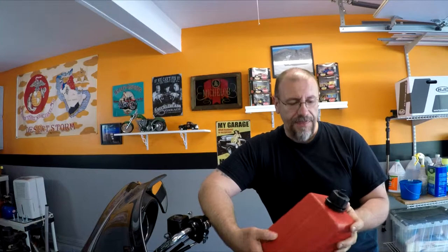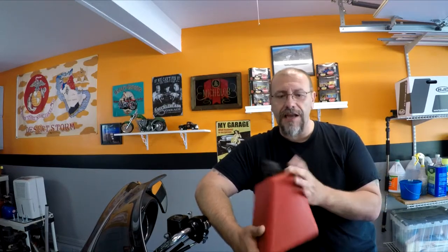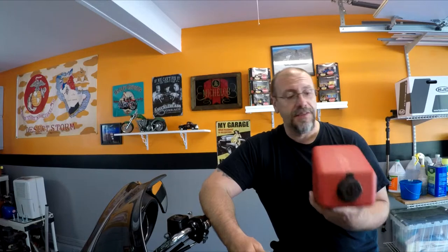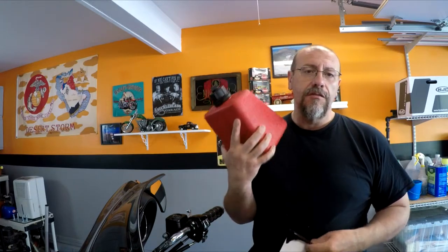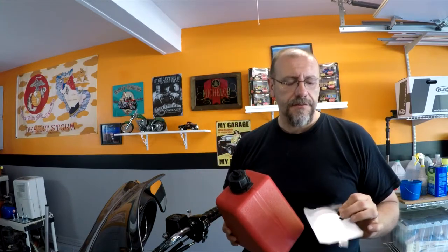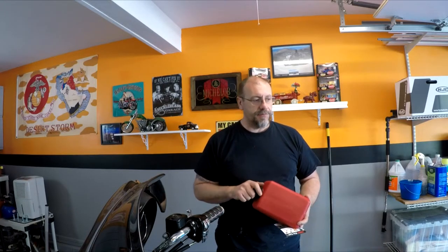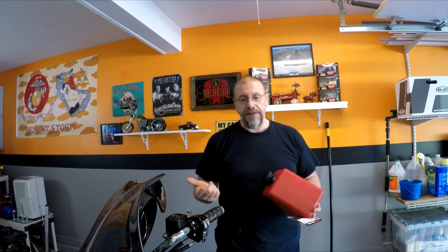I've come close — let's just say I run on fumes a few times. So I figure for the money it's nice to have some insurance going on the road, and it doesn't take a lot of room in the bag at all. I'm happy with this purchase. If I never have to use it I'm still happy that I bought it, because I like having the insurance. A gallon of fuel will get me probably 40 miles if I needed to use this — that should be enough here in America to get to a gas station. It's made by Rettle Innovations and it's called the Rettle gas can.